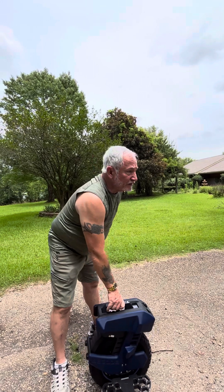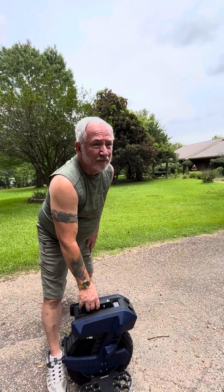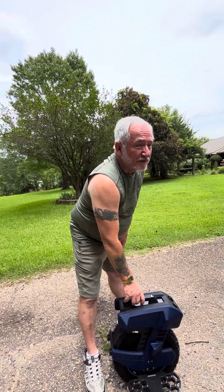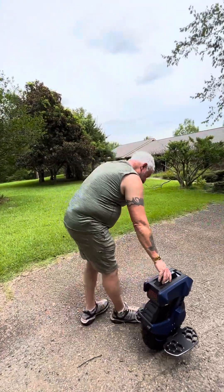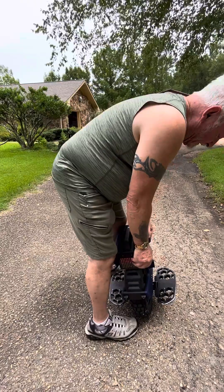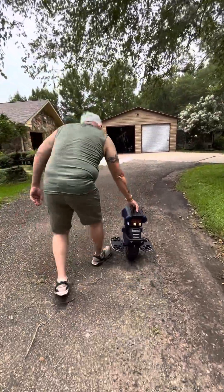If you want a nice wheel, I highly recommend the InMotion V12. It's a really good wheel. It's kind of pricey - this Vigone A2 costs probably about $800 less than my V12. But I do like this wheel. These pads are very comfortable on my legs and I do like the pedals.